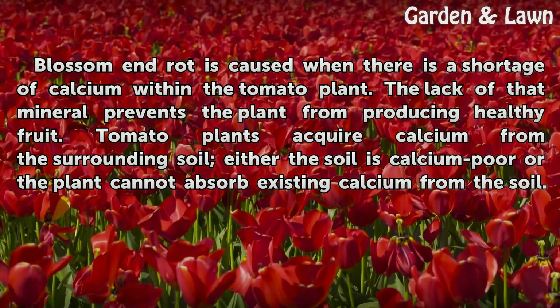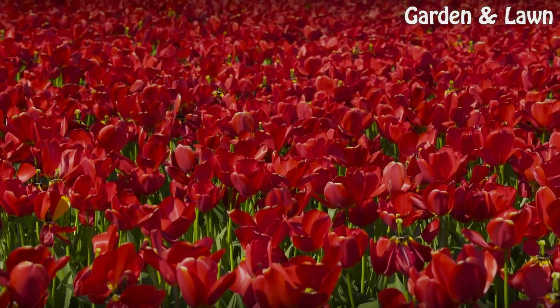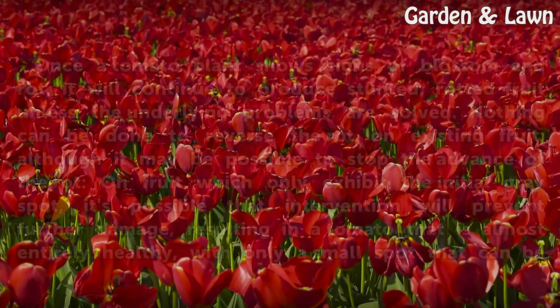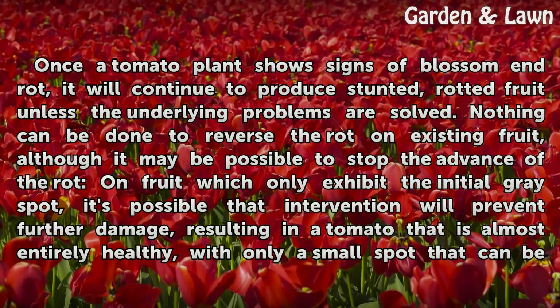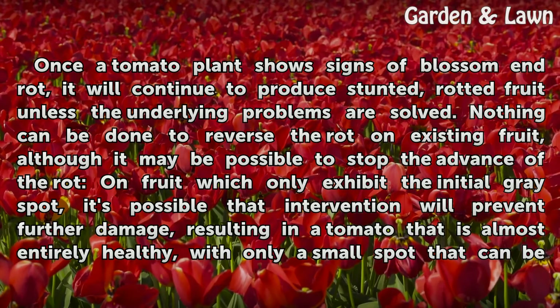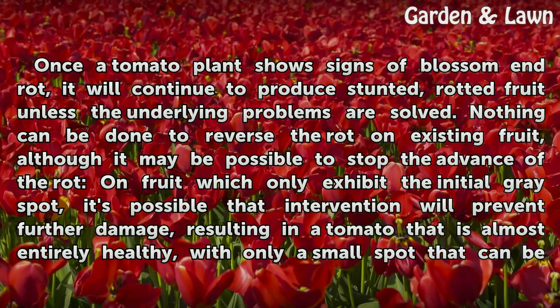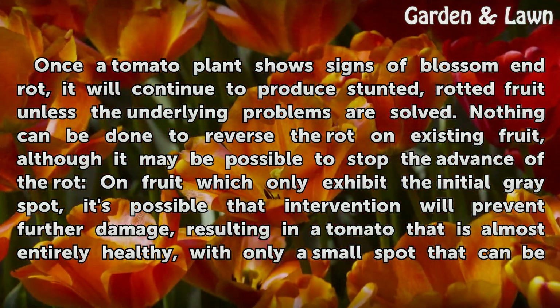Tomato plants acquire calcium from the surrounding soil — either the soil is calcium poor, or the plant cannot absorb existing calcium from the soil. Significance: once a tomato plant shows signs of blossom end rot, it will continue to produce stunted, rotted fruit unless the underlying problems are solved. Nothing can be done to reverse the rot on existing fruit.